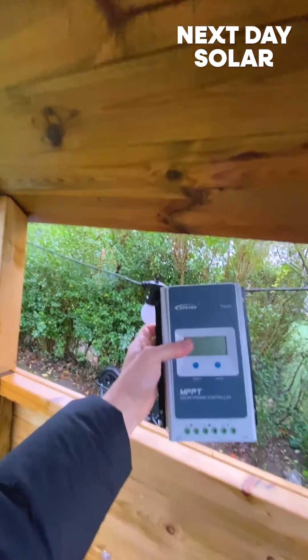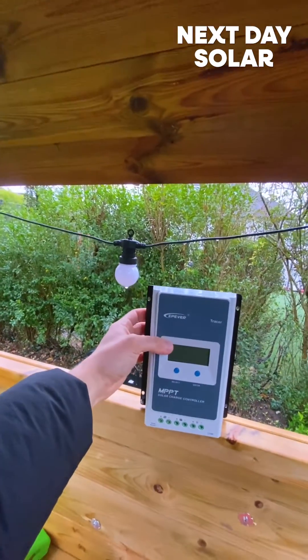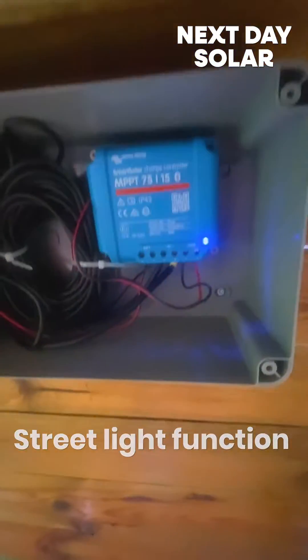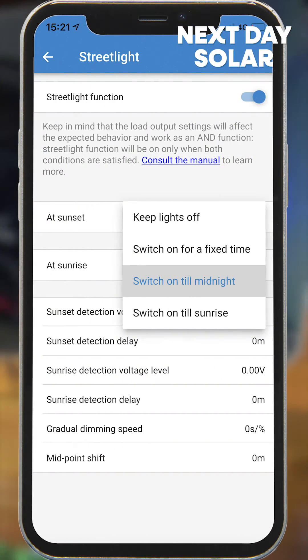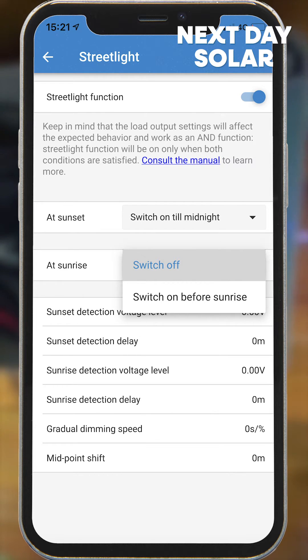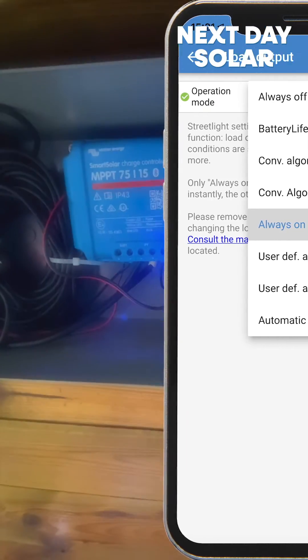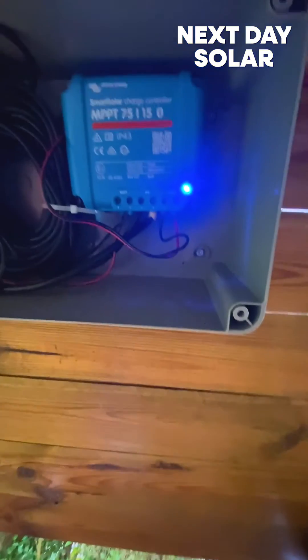One of the other great functions is the streetlight feature. On the old unit, when the voltage drops it knows it's dark outside and turns the lights on. With the Victron MPPT it's much better than that — I can tell it that when sunset comes, stay on until midnight or stay on for five hours. And then I can also decide what it does at sunrise. It's got so much more functionality than some of the other MPPTs on the market.